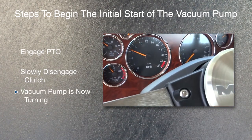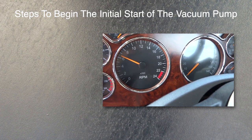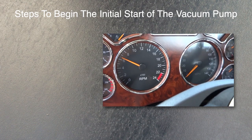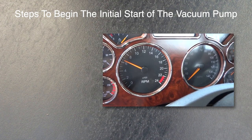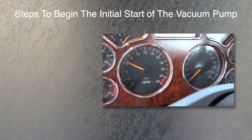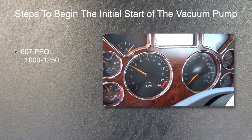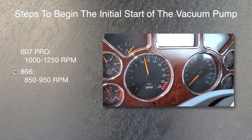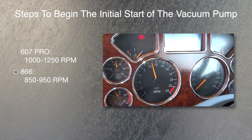The vacuum pump is now turning and must run at the proper RPM. The truck tachometer or the dash of the truck should be marked showing the proper RPM to run the truck engine to operate the vacuum pump at the correct RPM. The standard operating speed for the 607 Pro Challenger vacuum pump is 1000 to 1250 RPM. The standard operating speed for the 866 Challenger vacuum pump is 850 to 950 RPM.